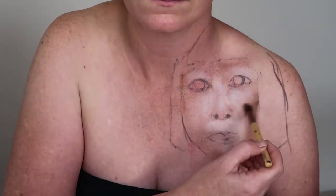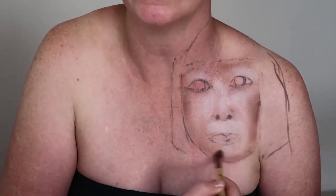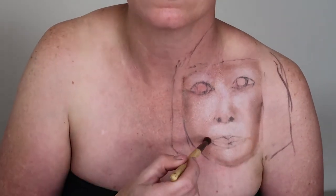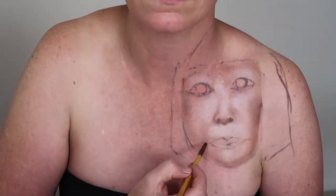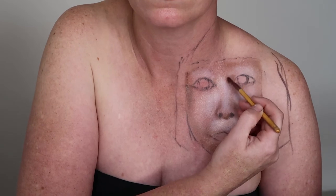Next, I used the brown from the Surreal My Heart palette to start deepening the shadows of the face. This adds some contour and makes the face a bit more 3D. I was using several reference photos of Kusama's face and making sure that I was adding shadows to the correct areas.